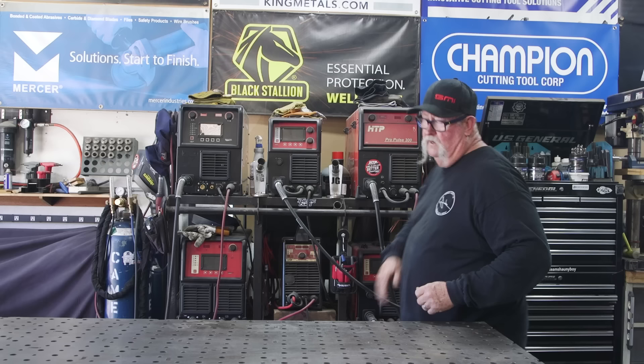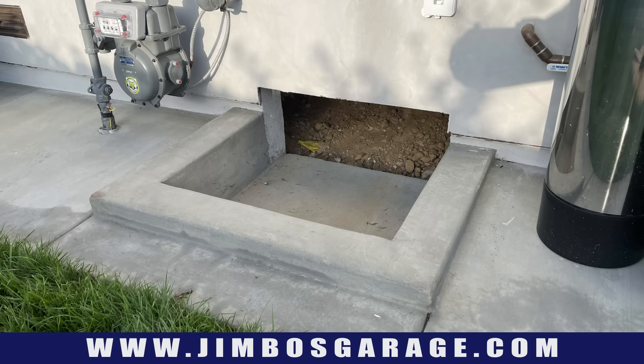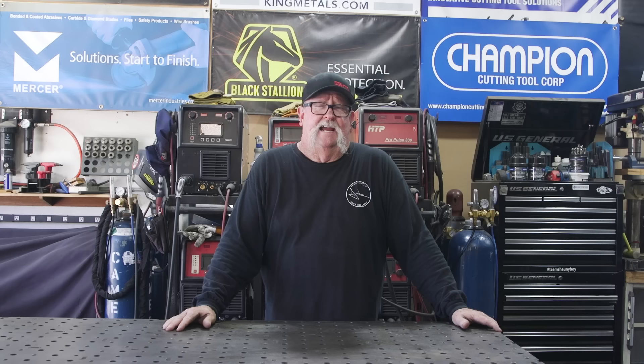Welcome to Jimbo's Garage. Good afternoon everyone and welcome back. Today's video we're going to be making a crawlspace access cover. I'll insert a picture to give you a better idea of what we're doing — it's going to be an all metal cover and frame. Let's get started.